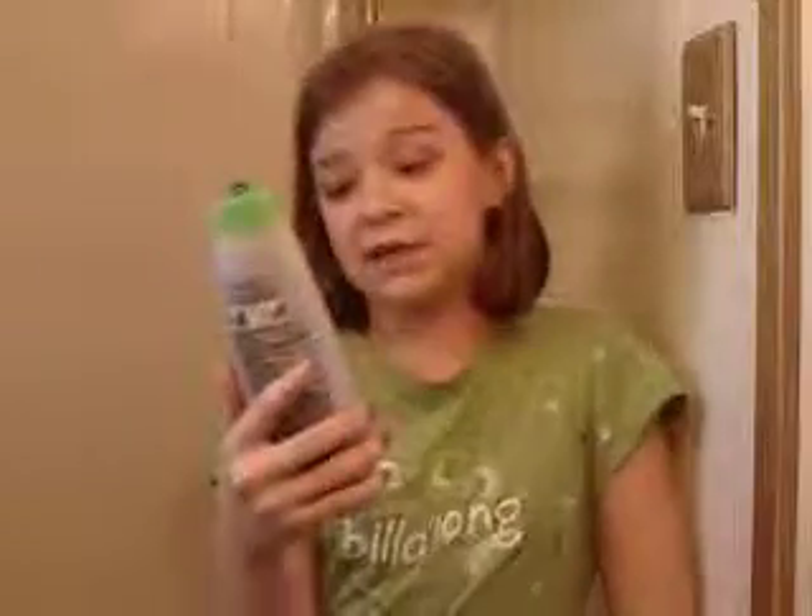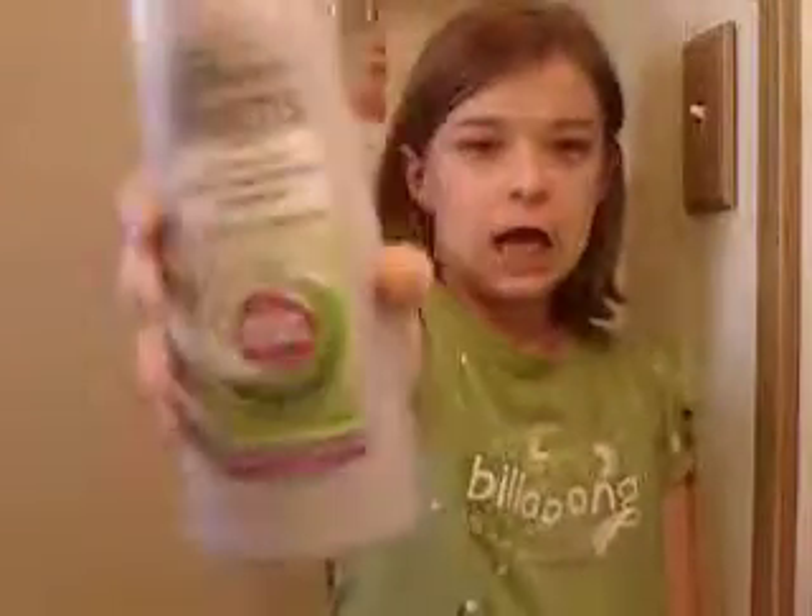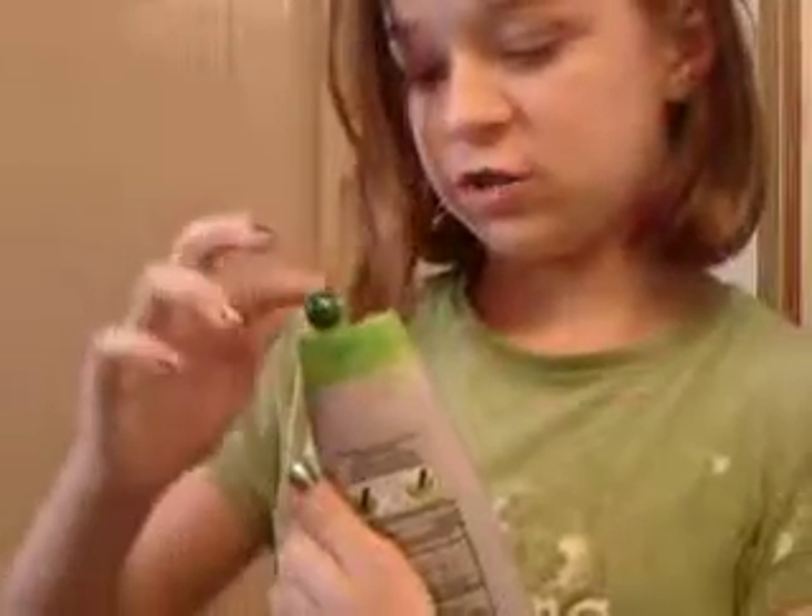And then the last thing I got was the Garnier Fructis Anti-Dandruff Shampoo Intense Clean. Now, I don't have dandruff, but I do have a dry scalp — that's why I got the Garnier Fructis one. I actually had a sample of it right here that I got from Walgreens, and it's the exact same kind, the Intense Clean. And I loved it because it had this little gritty texture to it, almost.